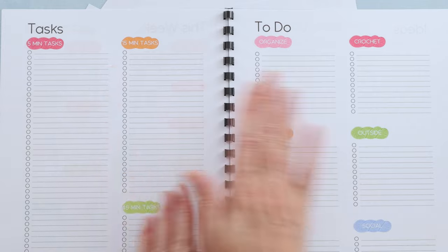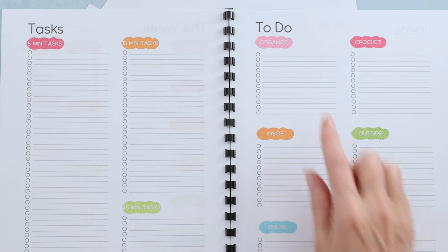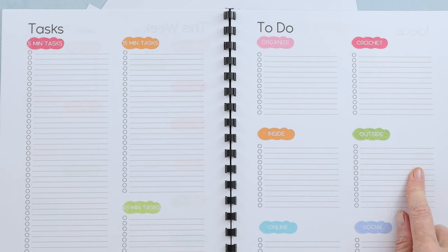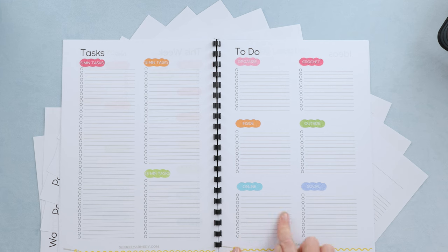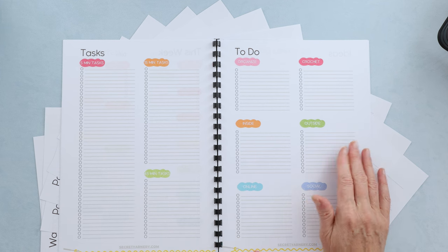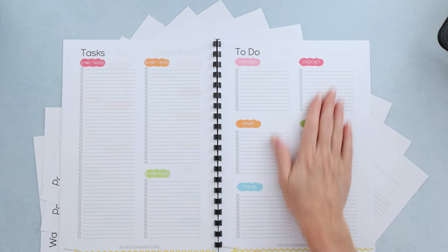Also, if you're doing the back-to-back from tasks to to-do, I have my to-do arranged into things to organize, things to crochet, inside the house, outside the house, things online, and things that are social. Events or anything I need to do on the computer goes under online; anything outside the house — fixing your car, gardening, chores — all of that can go there.